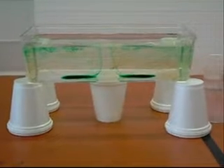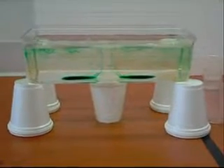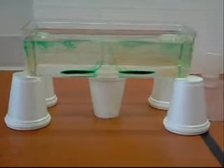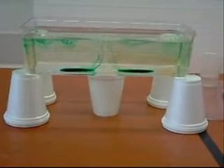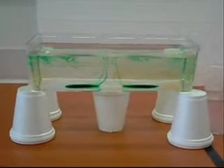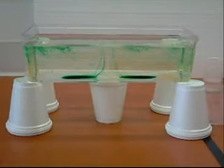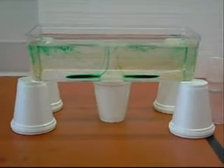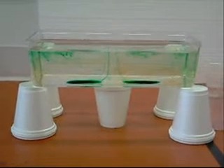Here is a clip of it when it's a little bit later. After it's been allowed to mix a little bit longer, the green is pretty much towards the middle. It started to go along the outside as well and cool and sink. It's an example of a convection current, which is what we're doing.